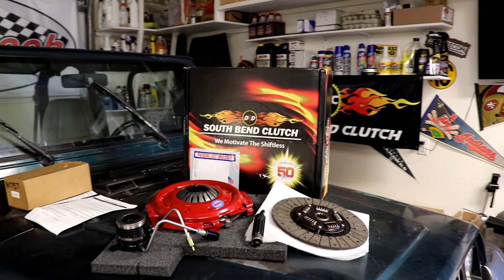Hey there, good morning. Welcome to the Jeep Solid Garage. Today we're going to be removing the transmission on this 1992 Jeep Wrangler YJ. The reason we're doing that is I've got to replace the clutch on it. This video is sponsored by South Bend Clutch.